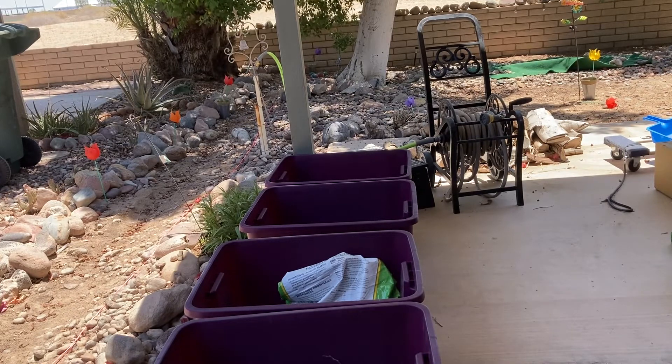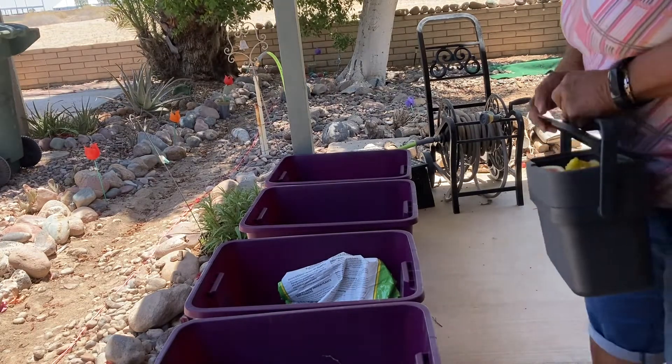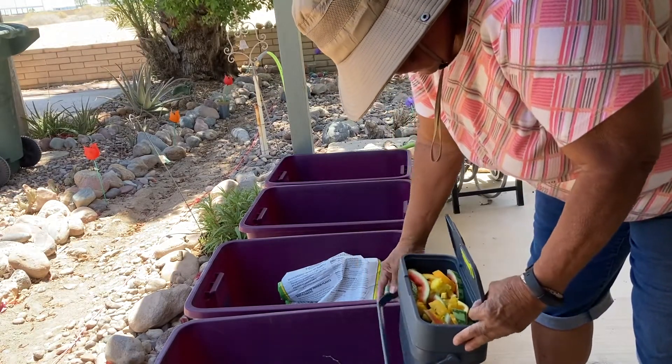We're going to start — I brought a few things with me so that we can enrich her soil. I hope you've watched part one. I said I was going to learn a lot in part one, and boy, did I. So I had to do a lot of editing, but that's okay. It's good to learn new things.